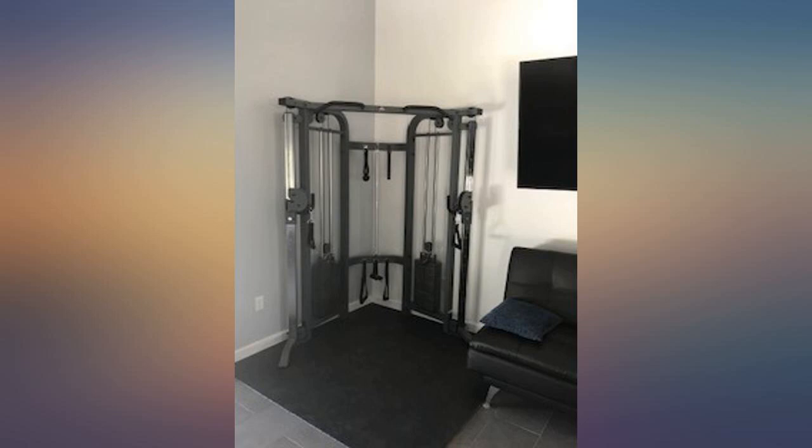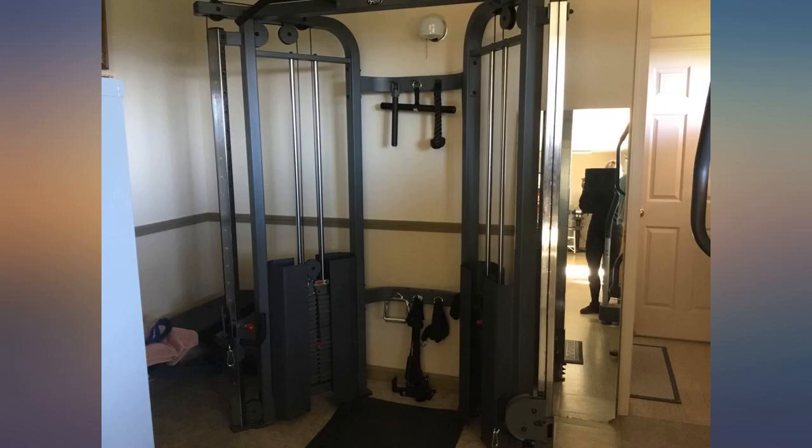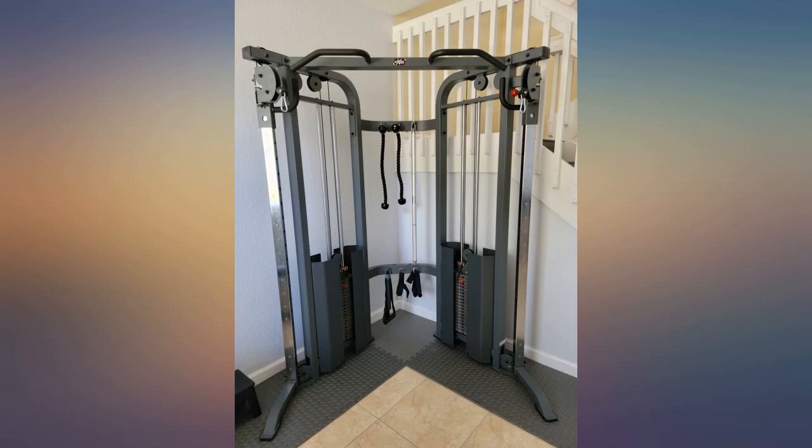It's a well-built machine and I think most people that buy this are familiar with cable crossover trainers. I also got the dumbbell bench — a solid, well-built bench.